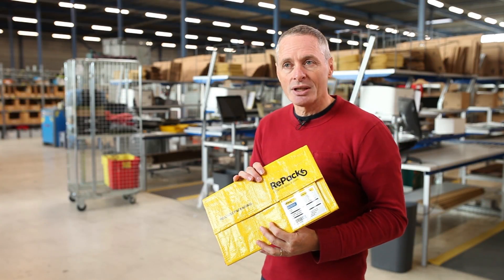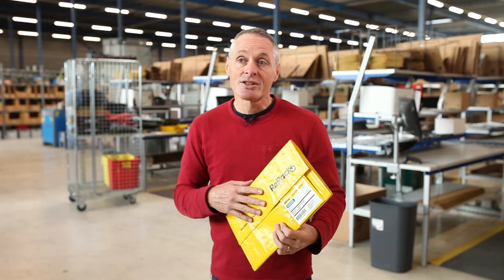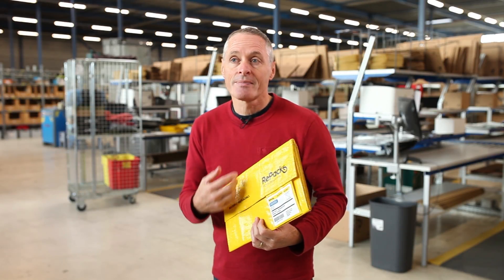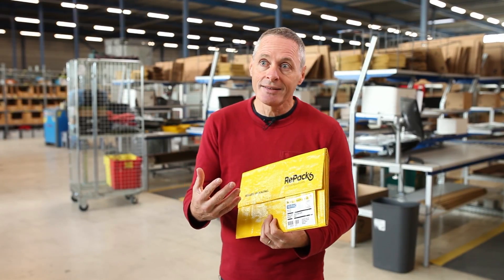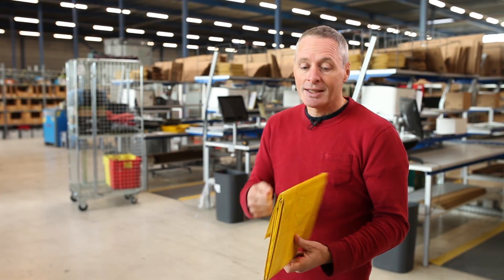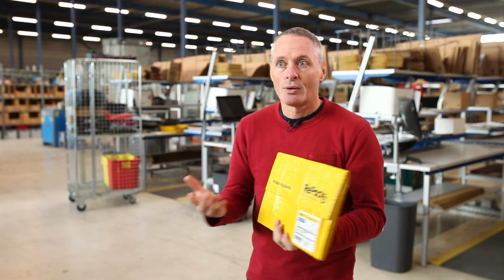Another change we also see coming is that there will be much more intelligence in the packages. Because this package can be used 30 times over, we can put some intelligence in there — like chips that create augmented reality, where people who have received their order can scan the package and have information, be directed to the web store, or get advice about how to use the products.